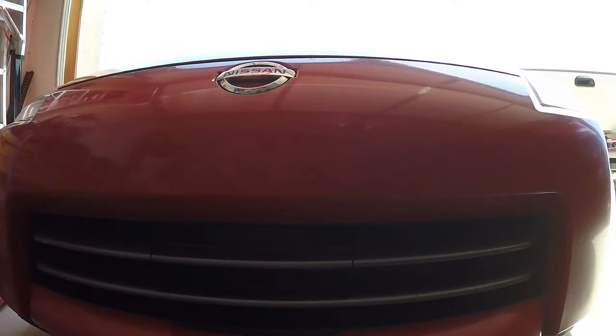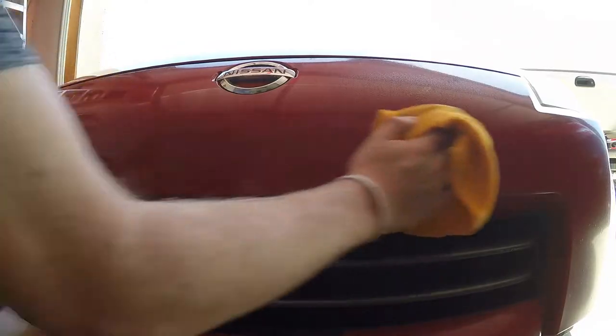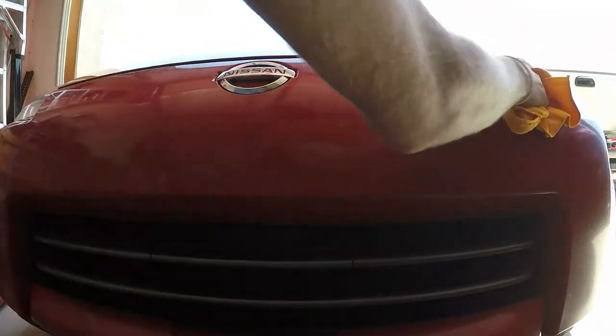First, I'm just going to clean it up real quick. I just washed my car, like, yesterday I think, so it shouldn't be too bad. So I'm just going to use some quick detailer on it. It helps when the nozzle's turned to on! But yeah, I'm just going to use some quick detailer on it and just clean up the bumper a little bit before we start to clay bar it.